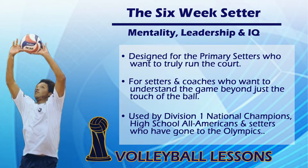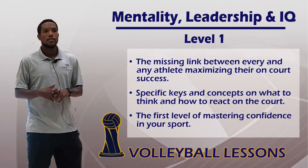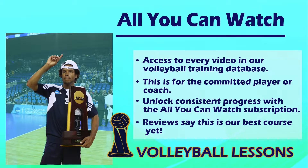Get information like this in way more detail by getting the volleyball lessons video courses. Every one of these courses is designed for players and coaches who want to reach their maximum level. Click the website settercollegevb.com/video-courses and get information, get videos, and more than anything, get what's necessary for you to become your best.